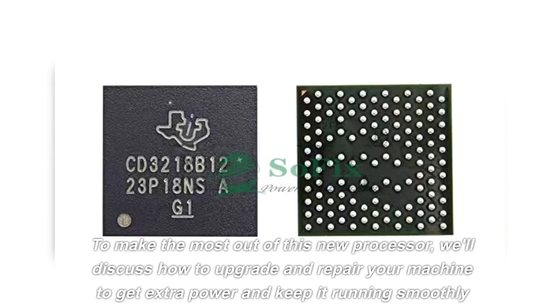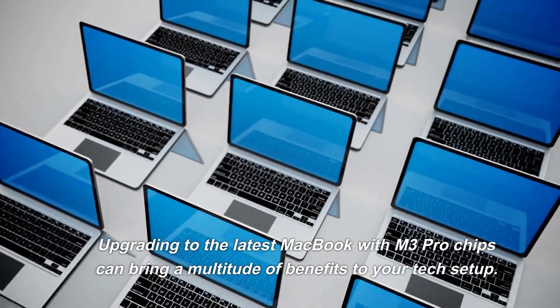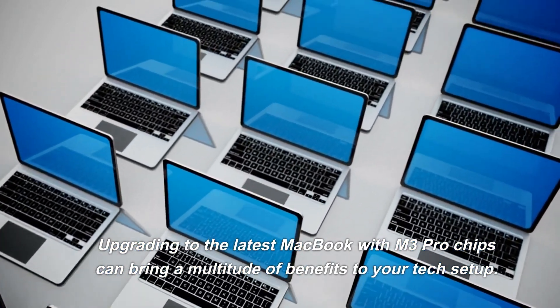To make the most out of this new processor, we'll discuss how to upgrade and repair your machine to get extra power and keep it running smoothly for years to come. Upgrading to the latest MacBook with M3 Pro chips can bring a multitude of benefits to your tech setup.